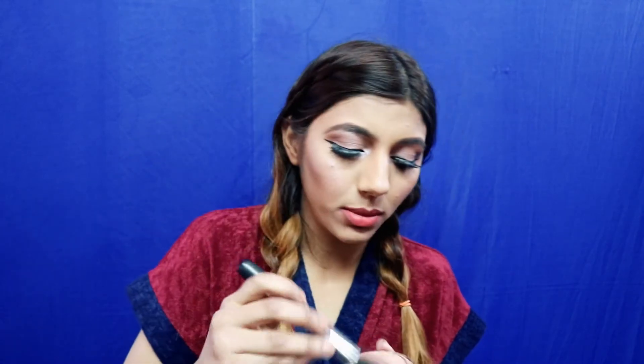Now my favorite part — highlighting! First I do my cheekbones using my Mac highlighter, then the same on the other side, a little onto my temples, and a little bit onto my forehead. I pretty much highlight my whole face — I even use my finger for some areas.